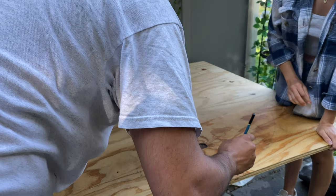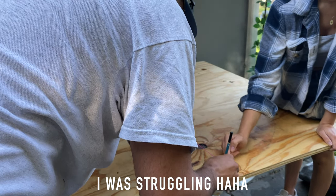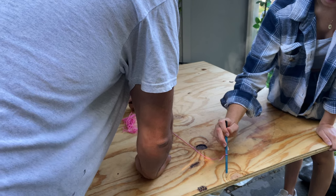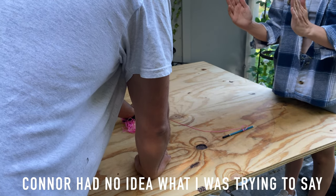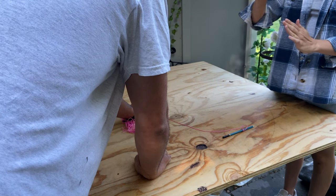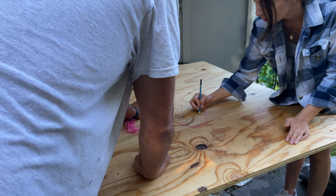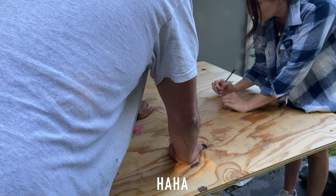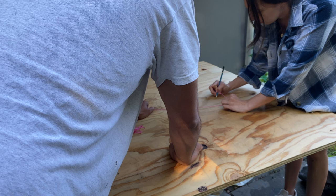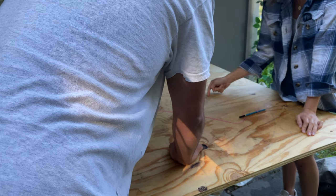I want to make sure it doesn't look like a headstone. Like I don't want it to be two straight lines and then just rounded — I want it to flow. Some people make them like this, and this would just be like a perfect flow, not harsh. See the difference? That kind of looks more like a headstone because it's too straight. I want it to be all just fluid and curved.